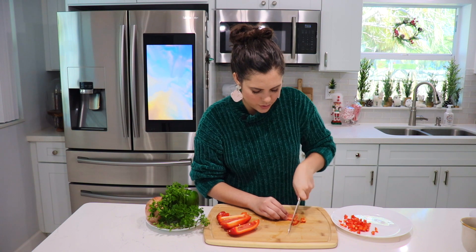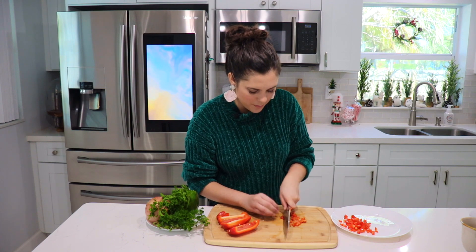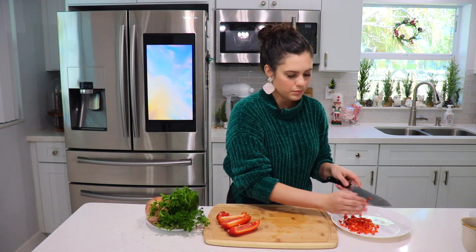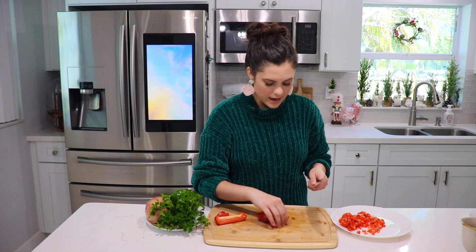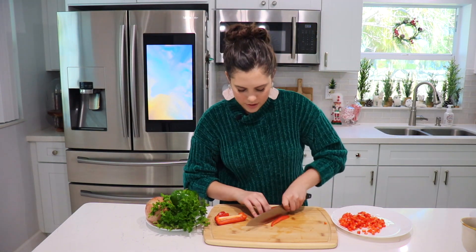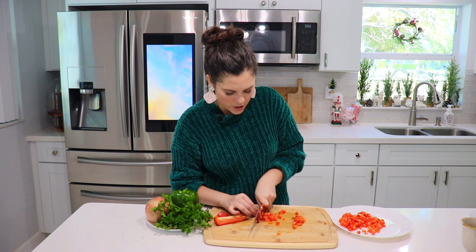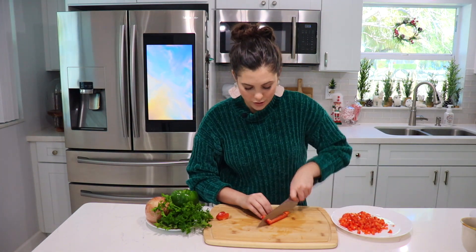As far as real prep goes, you only really need to chop your veggies. Here I'm just chopping my red pepper, and I'm going to do the same to the green pepper. I'll mince my garlic — this amount is going to be divided between the chicken and the rice. We also need to chop your fresh herbs if you're using fresh.